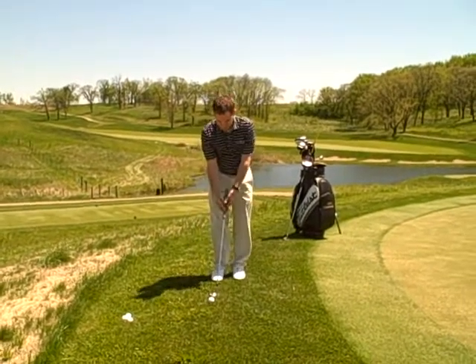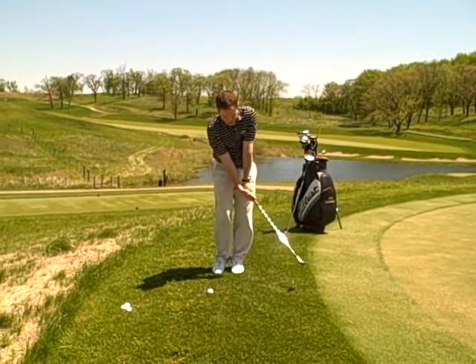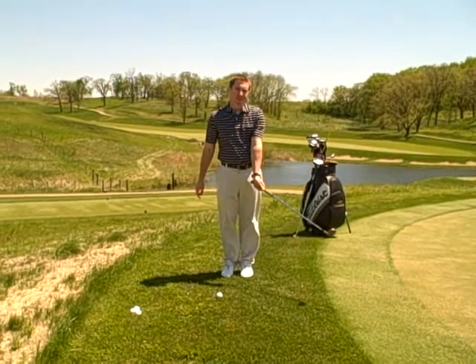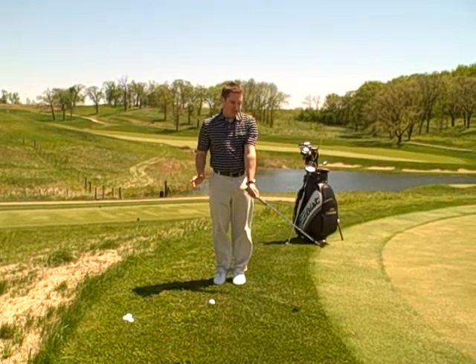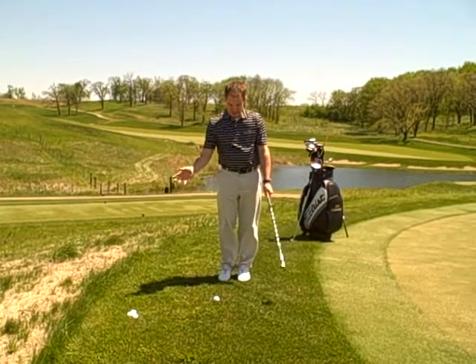I see a lot of players break down their left wrist and hands. They will cast the club, kind of creating a V here as you can see in my left wrist and hands. That's not what we want to do — that causes inconsistent shots, and basically you can blade it or hit it fat.